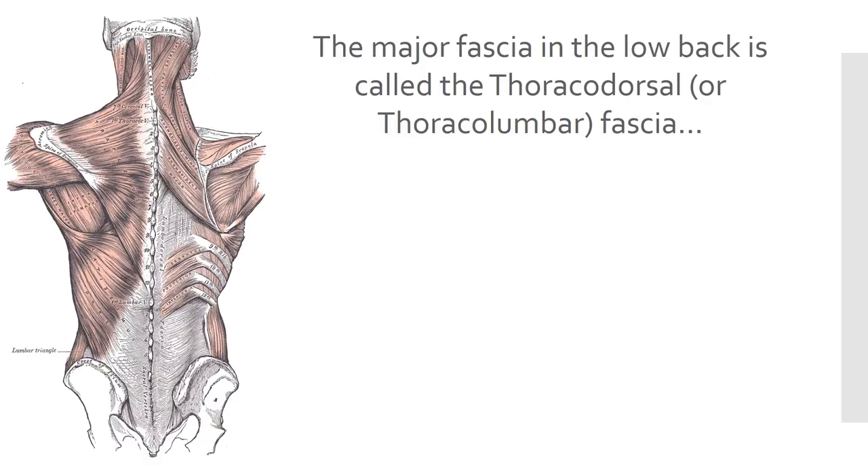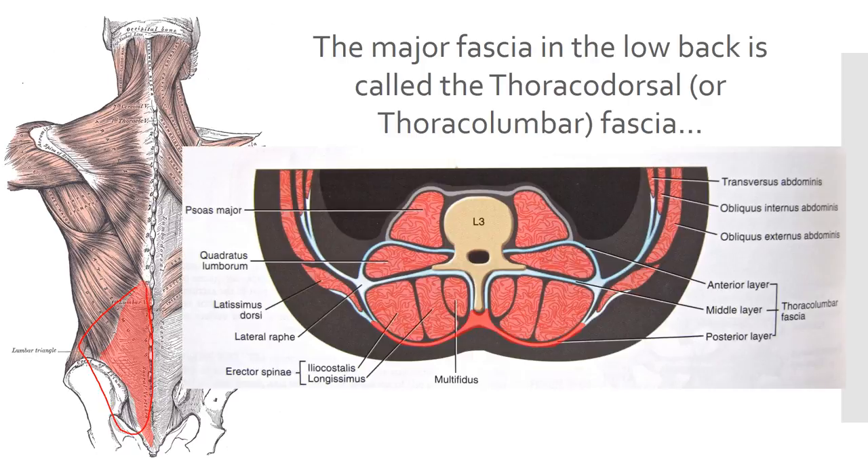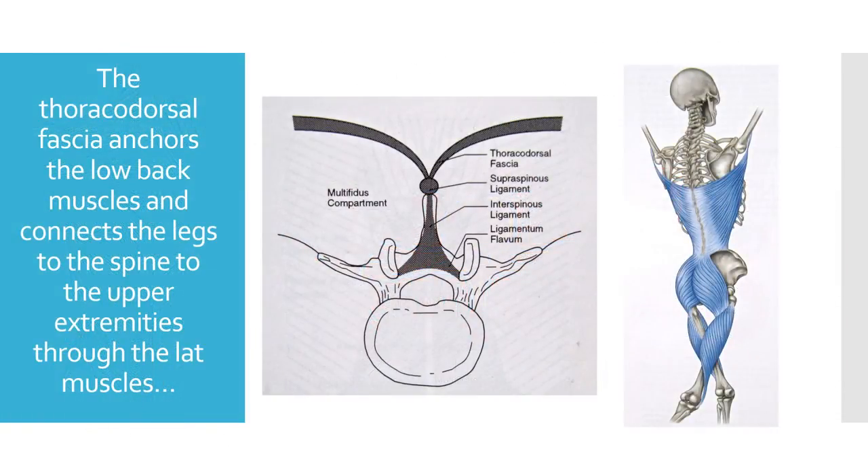The major fascia in your low back is called the thoracodorsal fascia, and you can see it right over here. I've outlined it in red, and we're going to be talking about the posterior layer — the back layer of the fascia. This is critical because this top layer, the posterior thoracodorsal fascia, anchors the ligaments that go toward the spinal canal, provides additional compression for the muscles, and connects force between your legs and your arms. Muscles connect into it that connect those two areas.